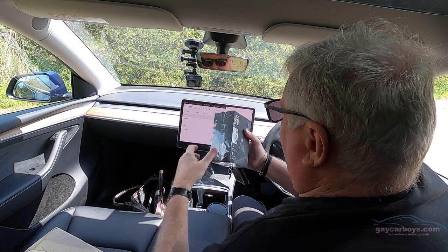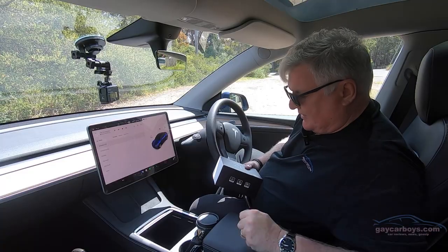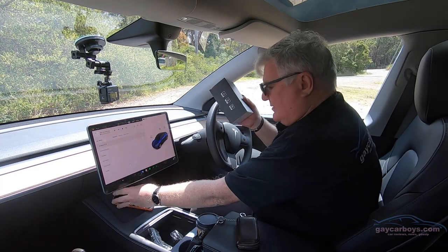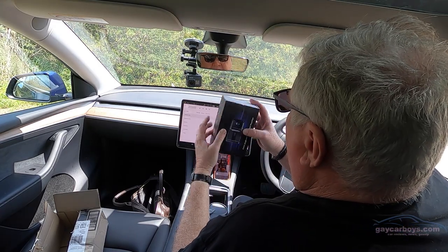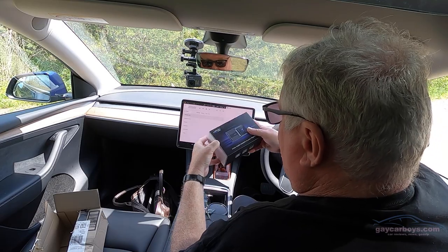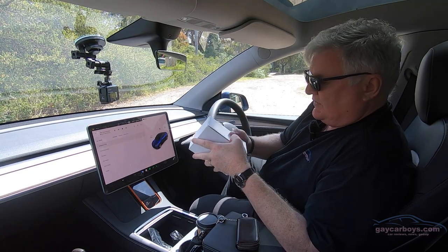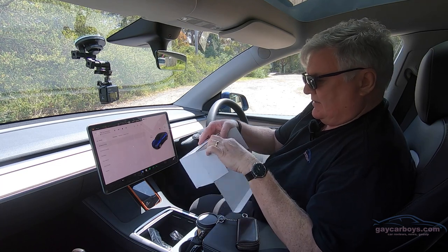They make these things child-proof. It's a slide-out design — just push that out and you're left with a white generic box. Open that up — nice quality.